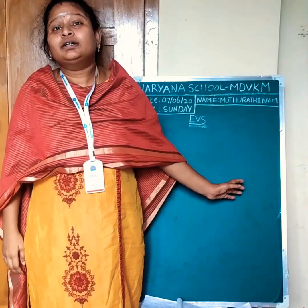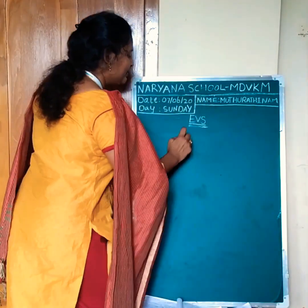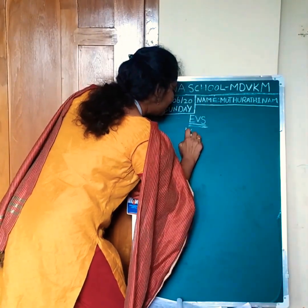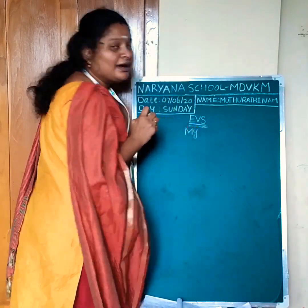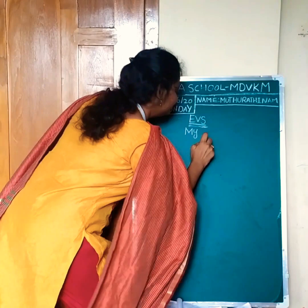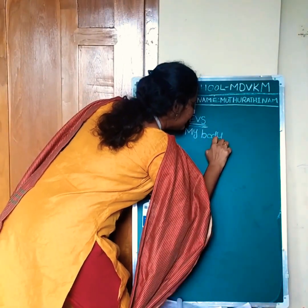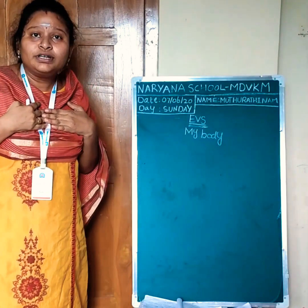These are some parts of our body. Today we are going to learn about parts of our body. The chapter name is My Body.